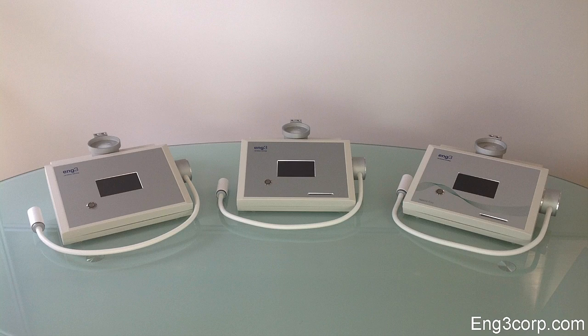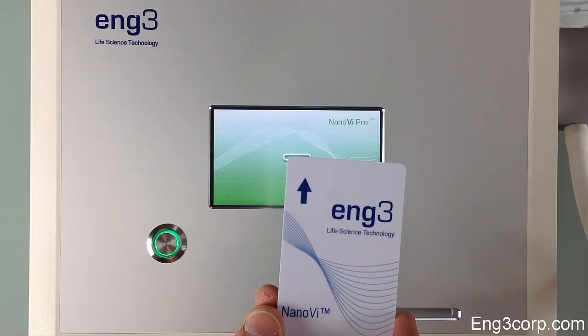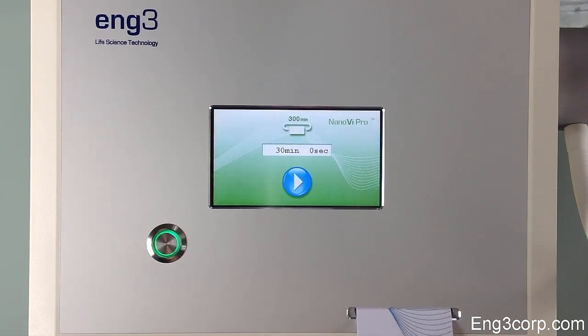Three models of Nano-V device are available: the Nano-V Eco, the Nano-V Pro, and the Nano-V Exo. Both the Nano-V Pro and Exo devices come with a smart card reader to help manage the device in professional settings. Clients insert their own smart card and minutes are deducted from the card during the session. Additional time may be purchased and added to a client's smart card.